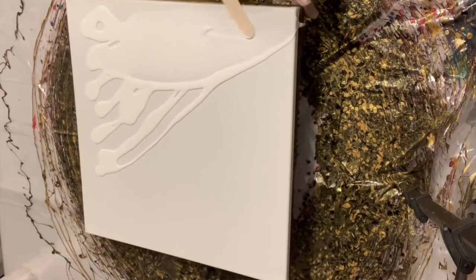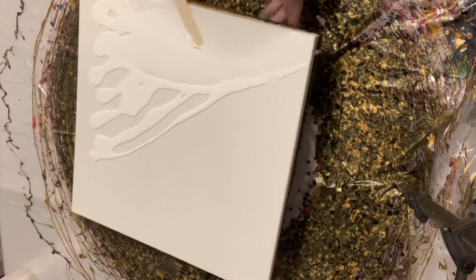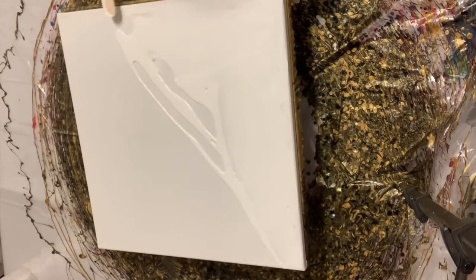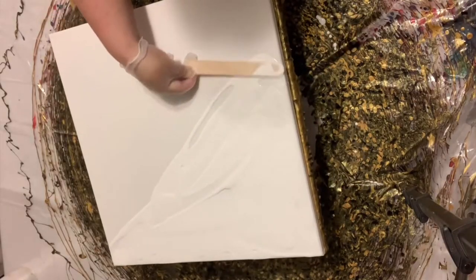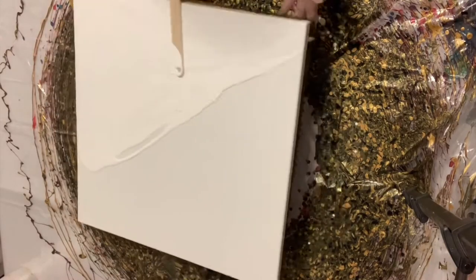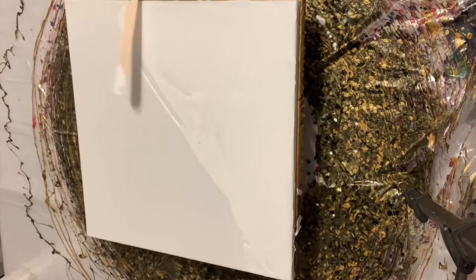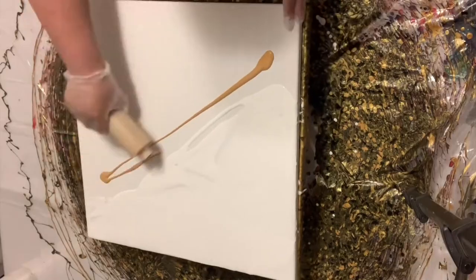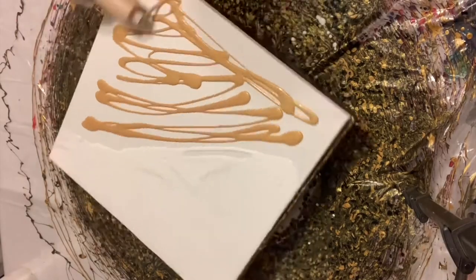Super excited about it. This one I'm basically redoing what I called 'Tickle Me Gold,' where I just use black and gold. But for this one, I'm going to use white on one side and gold on the other side.